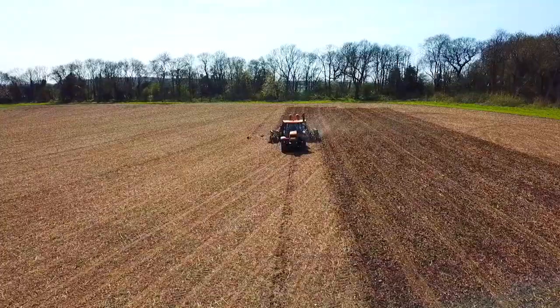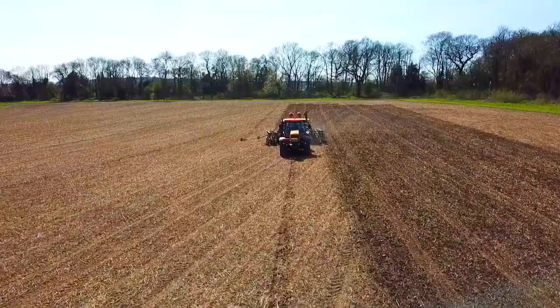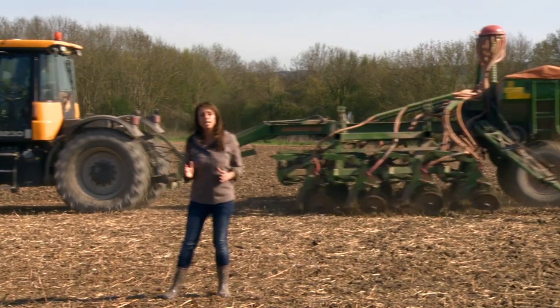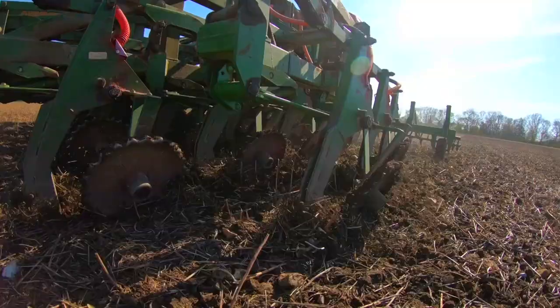But there are some farmers in the southeast who wouldn't dream of ploughing their fields. So what else do they do? Well, they can do this instead — it's called no-till farming. We're going to find out what that is and why some farmers swear by it.